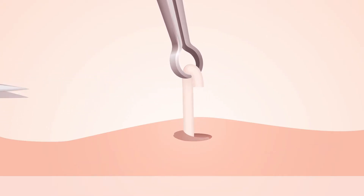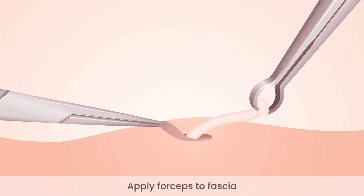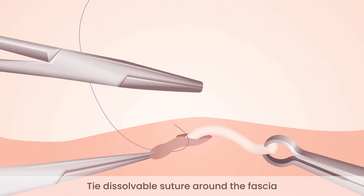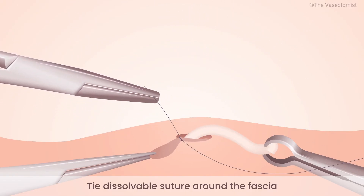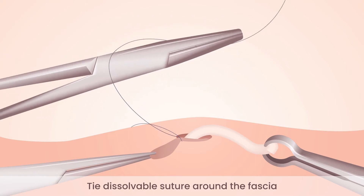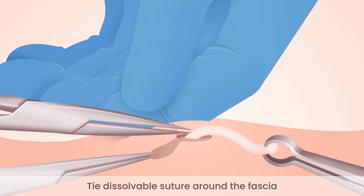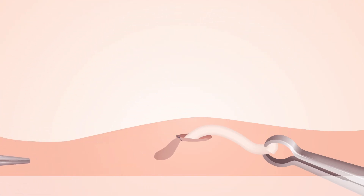The abdominal end now slips down inside the scrotum. Use forceps to grasp the fascia that surrounds the abdominal end and tie a dissolvable stitch around the fascia. Use a minimum of four throws and cut the suture. The abdominal or upper end of the vas deferens has now effectively been capped by the fascia, separating the two ends.